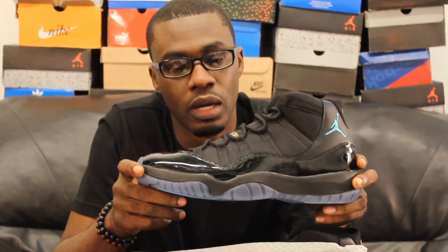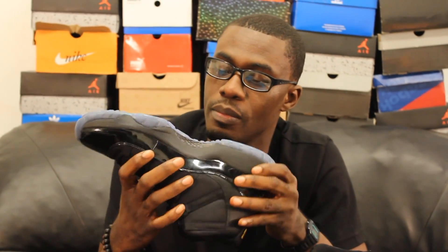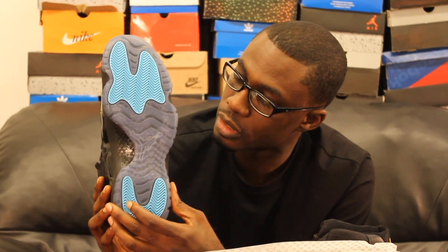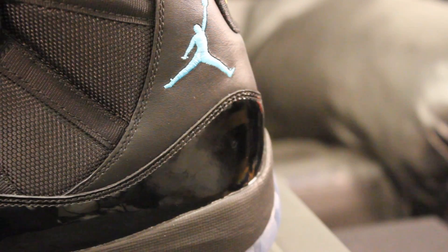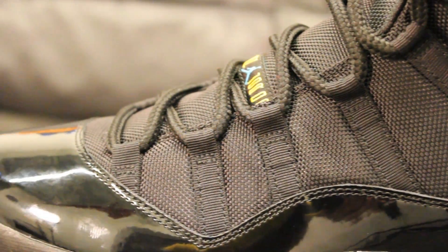I'm gonna talk about the Gamma 11's quality. With the 11, I have to be honest — the quality differs from shoe to shoe. This one in particular, there's a bit of glue on the painted midsole. The bottom section is okay — on the interior it's got the night design and then the Gamma with the light blue gum. The quality, I would say, is around about a seven if I'm honest.